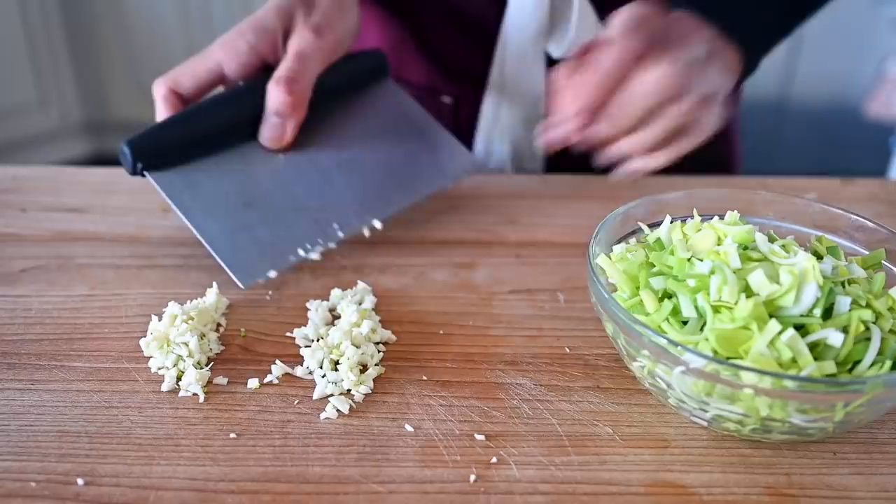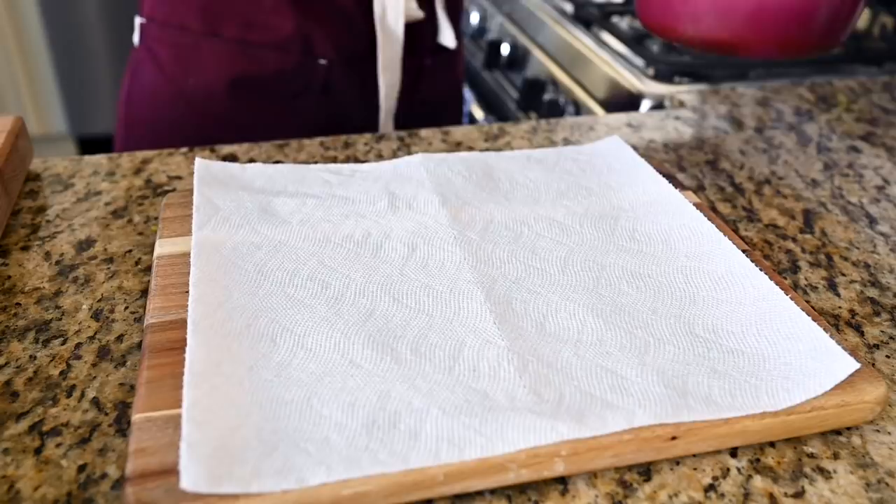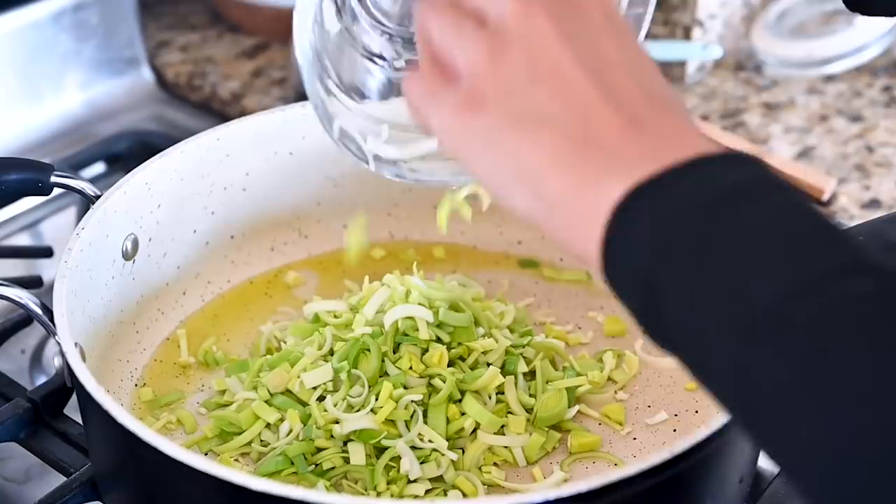For those dark green leek tops, you can save them for homemade vegetable broth or add to soups. My favorite thing to do is slice the tops really thinly, fry them for a couple minutes in olive oil over medium-ish heat, stirring frequently, then transfer to a paper towel to crisp up — they make a great crispy topping for savory dishes. Now let's get cooking on the risotto. I'm heating up a deep nonstick sauté pan. Add the olive oil, then the leeks and garlic, and cook for two to three minutes until the leeks start to soften.